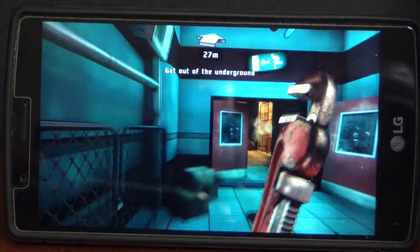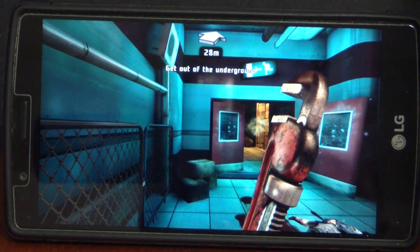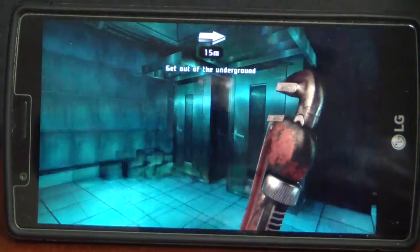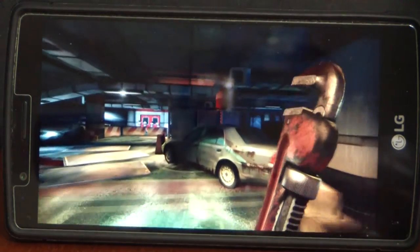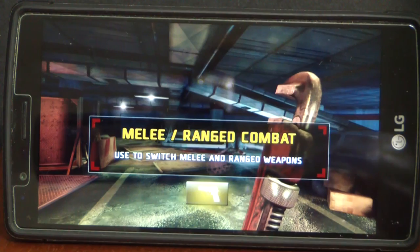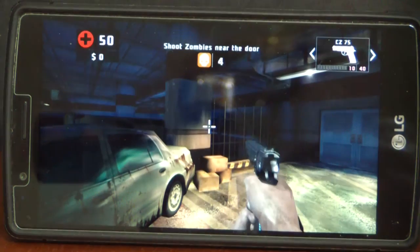The thing about this game is it's going to automatically start swinging, or the gun is going to start shooting — he automatically starts swinging that wrench. All you've got to do is walk up to the zombies. There are no delays, no lags. It just works, you know what I'm saying? I just switched to the gun.